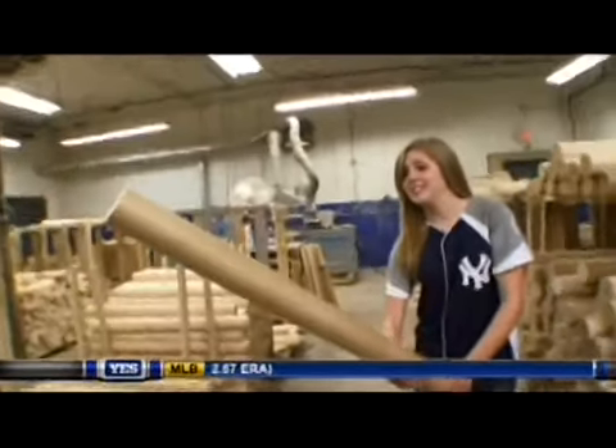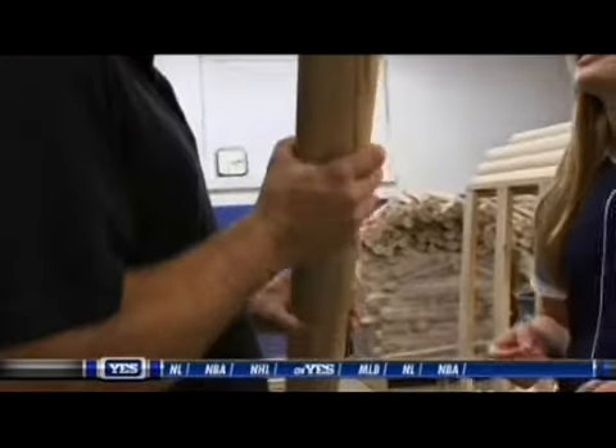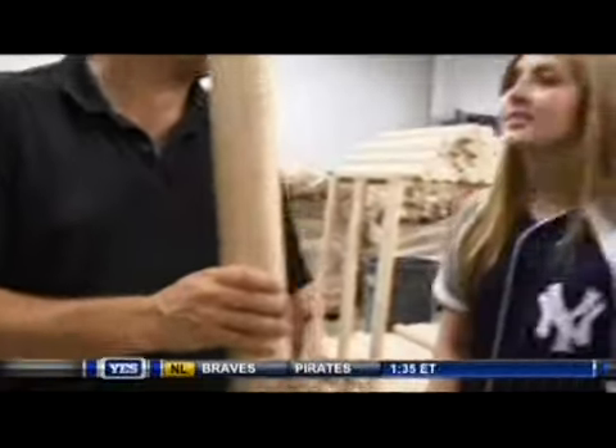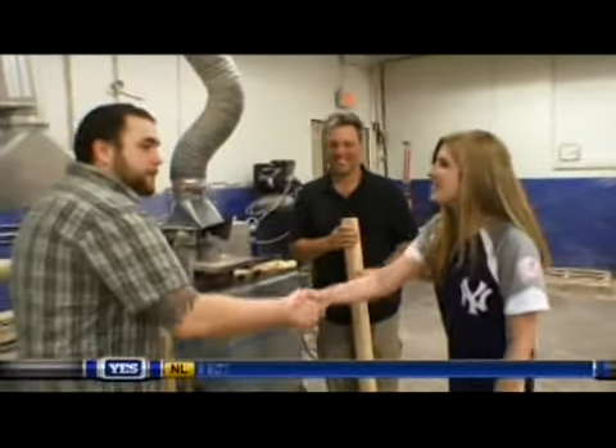Joe, this doesn't quite feel like a bat yet. So how do you make this a bat? Okay, so we have a six-pound billet right here. We're going to shave about four pounds off of this. For this, we're going to need our master craftsman, Greg. Hi, how you doing? I'm Greg. Hi Greg, nice to meet you. Nice to meet you as well. Alright, let's do this.